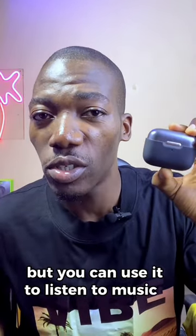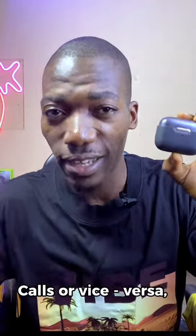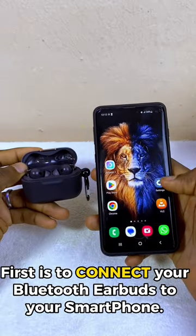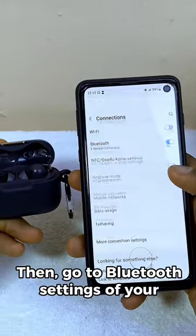If you have an earbud but you can't use it to listen to music, only calls, or vice versa, this is how to fix it. First, connect your Bluetooth earbud to your smartphone, then go to the Bluetooth settings of your smartphone.